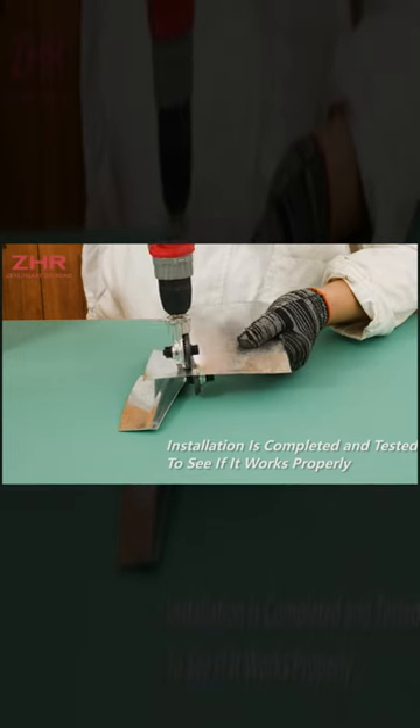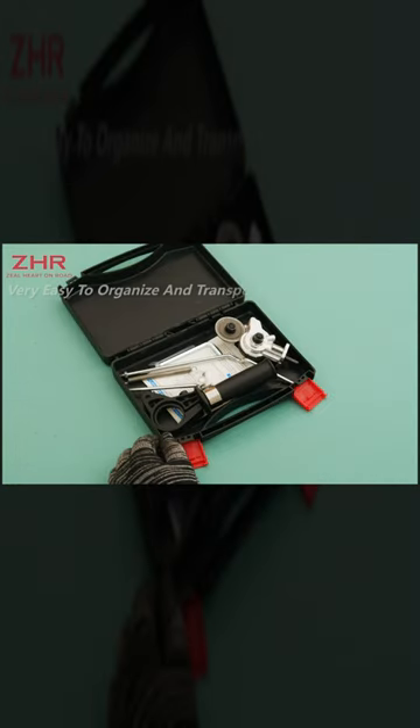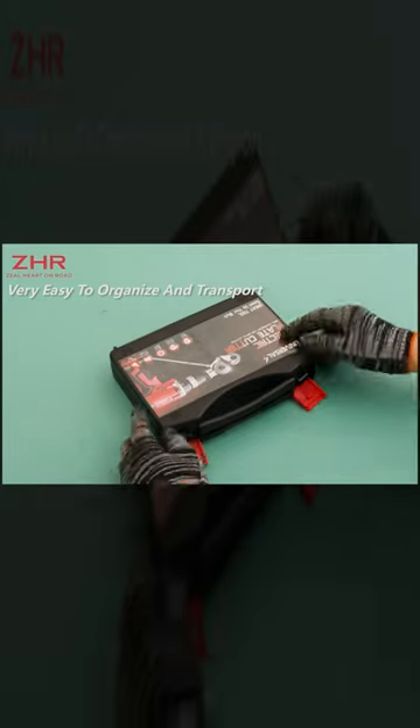The adapter that comes with the attachment ensures compatibility with different drill models, enabling users to use the nibbler with various types of power drills. Find additional details in the description.